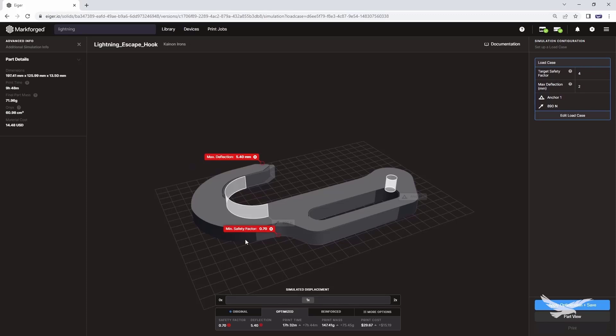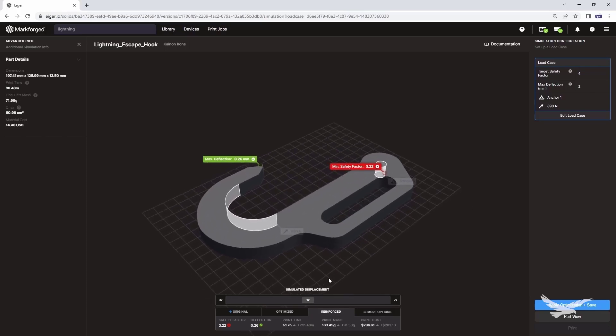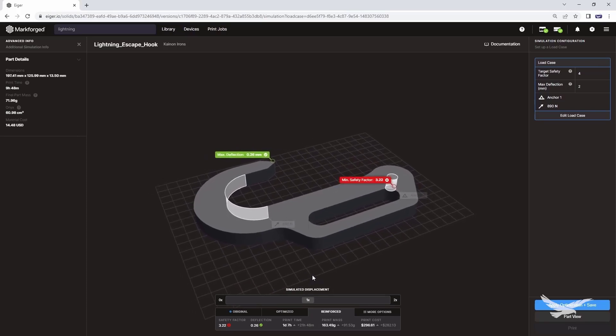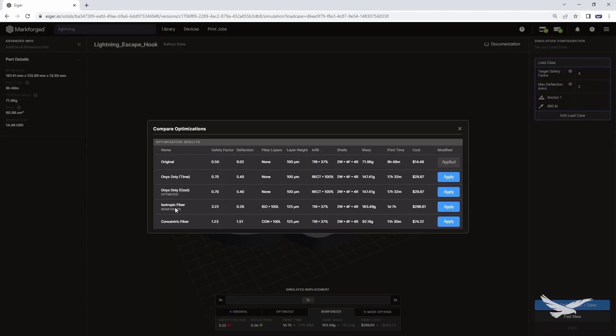We can see that the part is stronger, but still not quite strong enough for what we want to do. Next, we can take a look at how a reinforced option will perform. A reinforced option proves to be much stronger, coming in at a 3.22 factor of safety. This strength will allow us to lift a person and even absorb a fair amount of shock load on top of the 200-pound initial load. One last check is to look at the more options tab to see if there are any more efficient options available. It turns out that isotropic fiber under the reinforced version is by far the strongest, although a concentric fiber version does reach a factor of safety over one at a much lower cost.